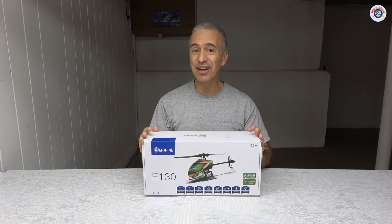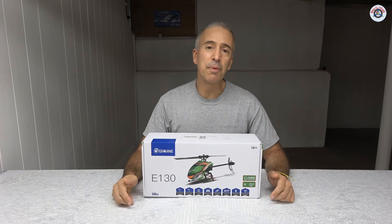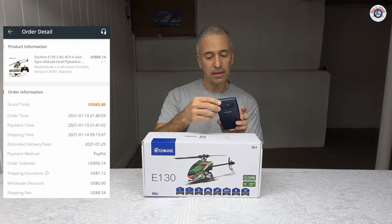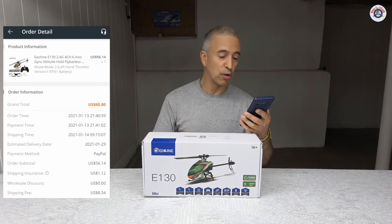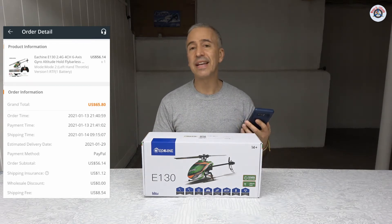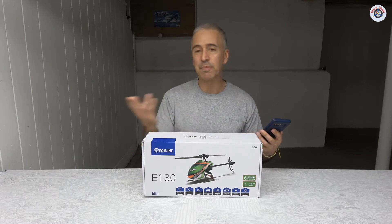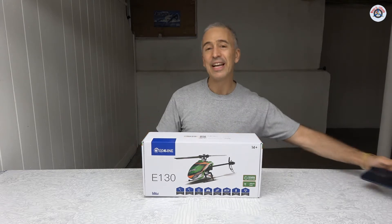I ordered this from Banggood a couple of months ago back in January. The price was $56.14 and with shipping and insurance the total was $65.80 shipped to my door. It was coming from the China warehouse and took a couple of weeks, but I was not in a hurry. Today is the opportunity to review it, so let's open it up and see what's inside.